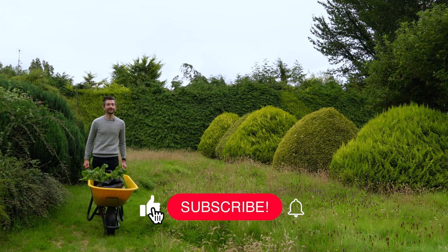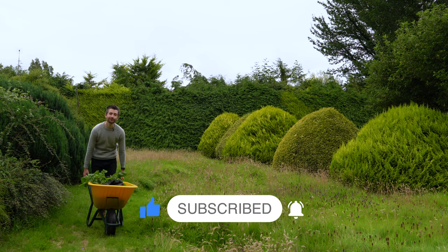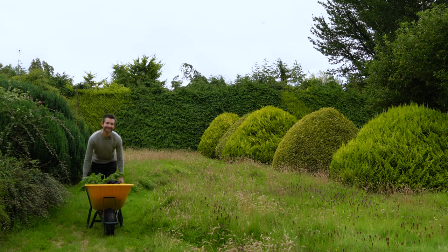So that's three things I'm doing in the garden at the moment that you can do too. I love hearing from you, so leave me a comment down below to let me know what you're doing in your own garden. And also, if you haven't seen them already, check out these videos because I think you might like them. Until next time, see you later.